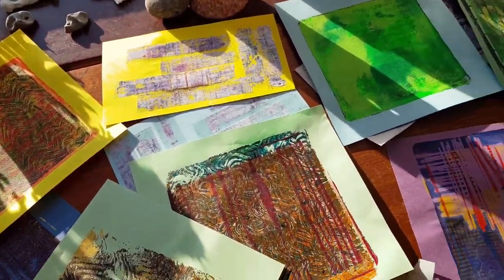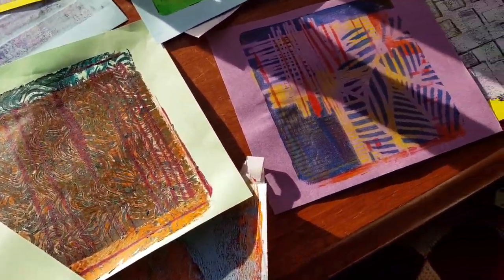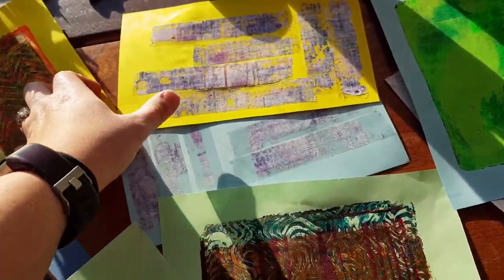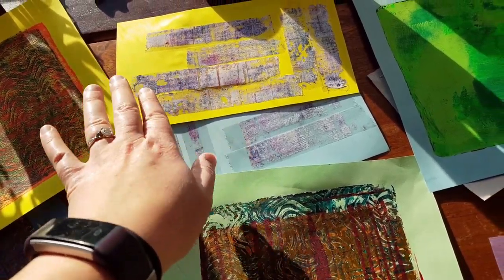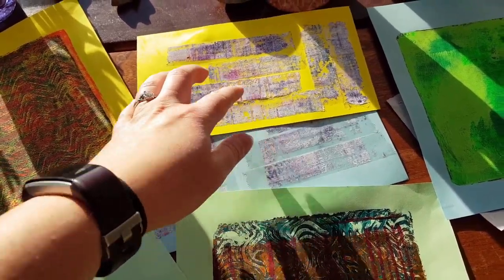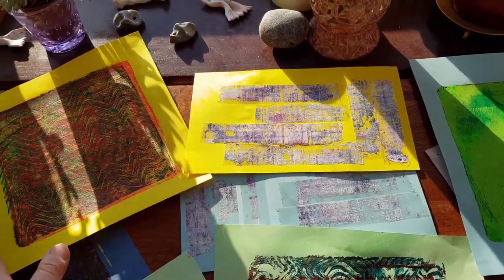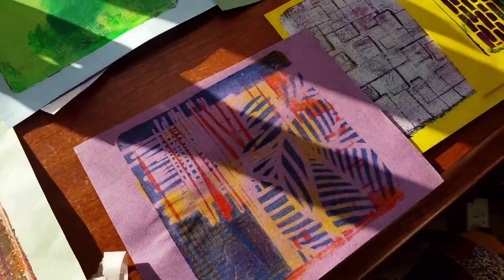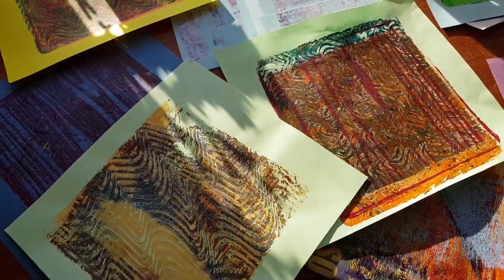I'll show you the jelly plate prints I made. Here are the prints — I'm sorry they're very messily laid out. I made quite a few. I like this one. I also like peeling the paint off the jelly plate once you've finished with it to clean it — you get sellotape and put it on top of the plate and peel it off. It's kind of satisfying. So that's the prints — I'll probably use them for collage pieces.